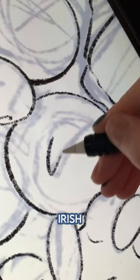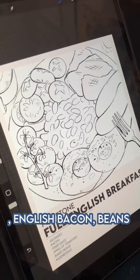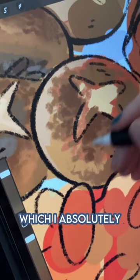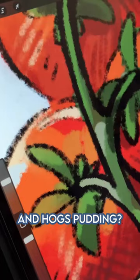Along with the classic sausage, eggs, English bacon, beans, and tomatoes, some places add breads like scones and soda bread — which is not what I thought it was! And potato bread, which I absolutely freaking love! And though I didn't add it in here, apparently there's black, white, and hogs pudding.